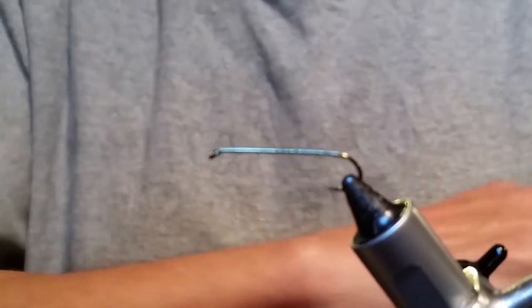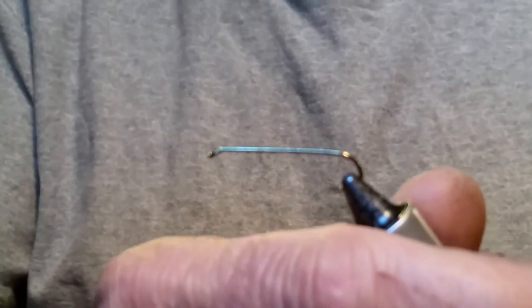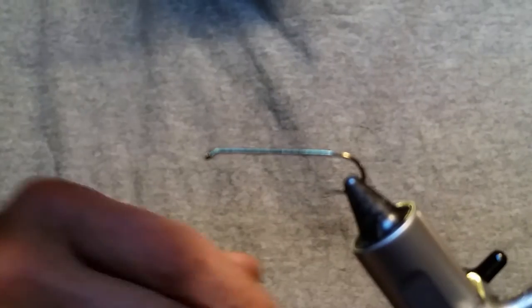I'm Larry with Under the Bridge Flies and we're going to tie a Bow River Killer. It's a little streamer fly I found online — it had really good views, so I figured a lot of people really liked it when I posted one online, so I figured we'd do a video and show you how it's tied.